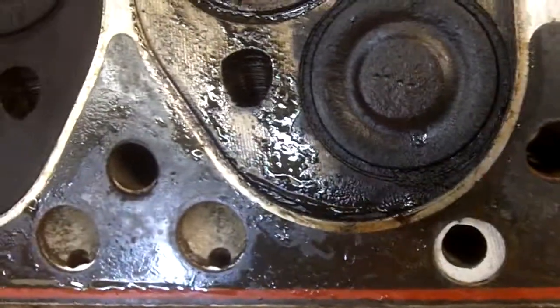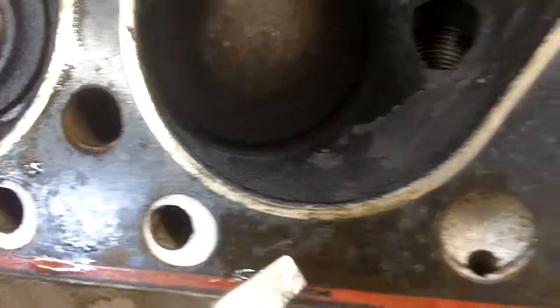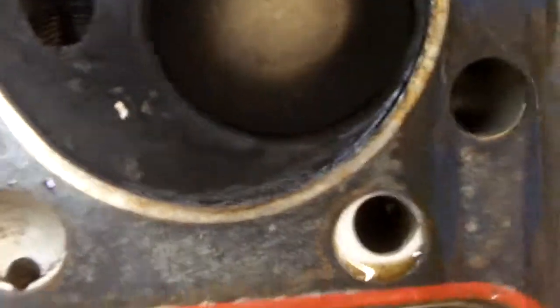Which explains the wetness and the steam-cleaned look and the loose carbon. We show signs of leakage on cylinders 5, 4, 3, 2, and 1. So out of the 6 cylinders on the engine, the head gasket was failing on 5 of them.